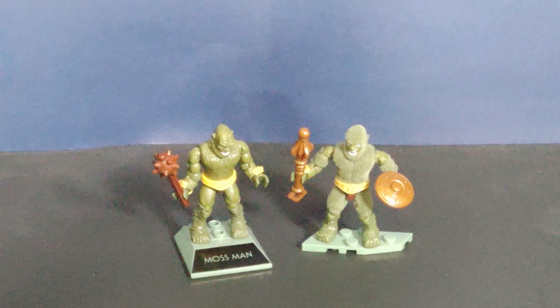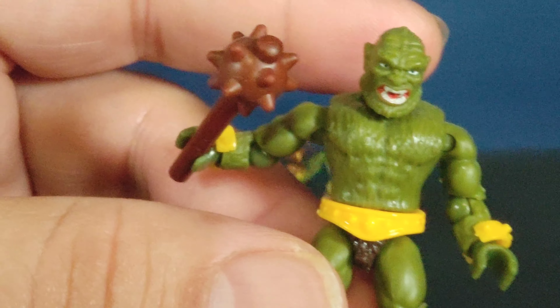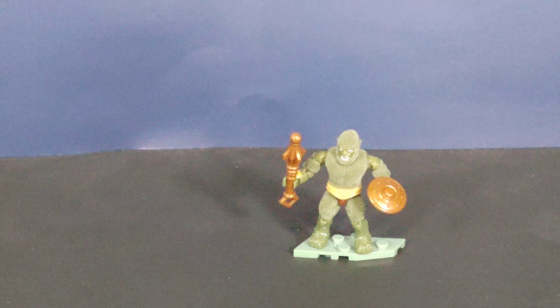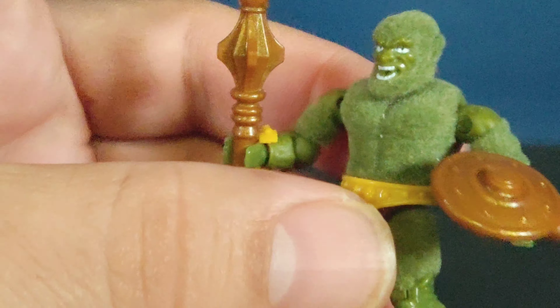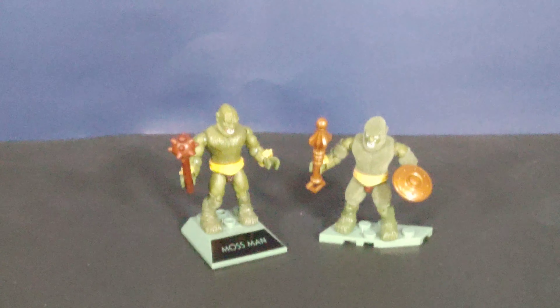Then we have the two Beastmans — the standalone non-flocked version came with a mace ball weapon which is not actually Beastman's original weapon. His original weapon was the whip mace. Even his head looks a bit different between the two versions.